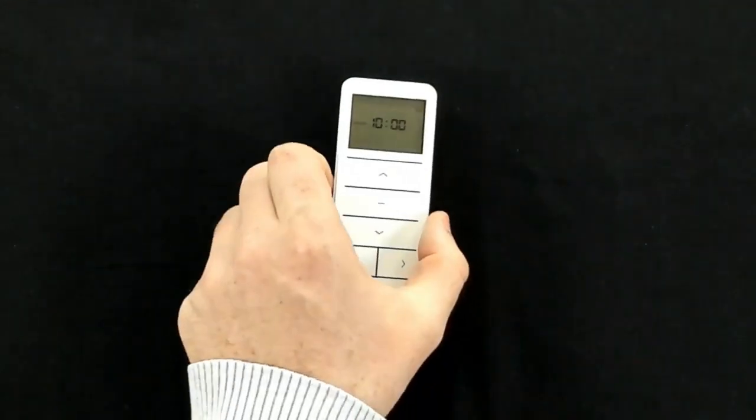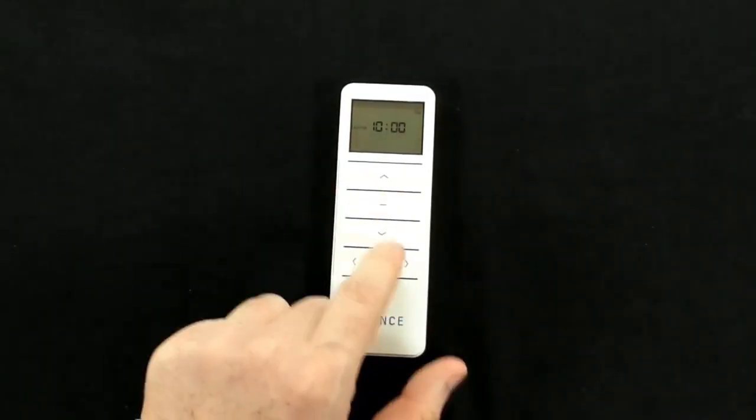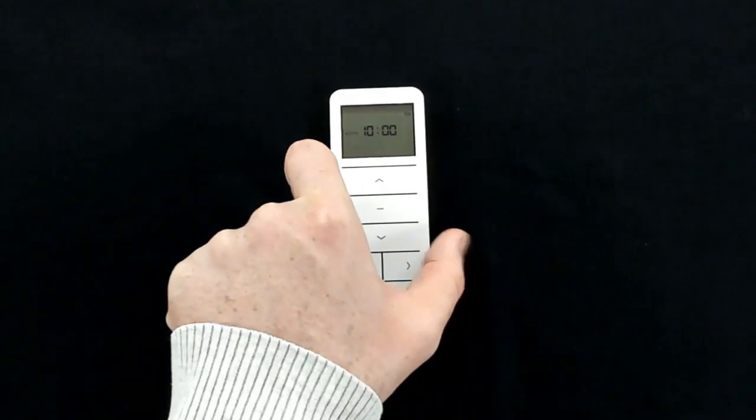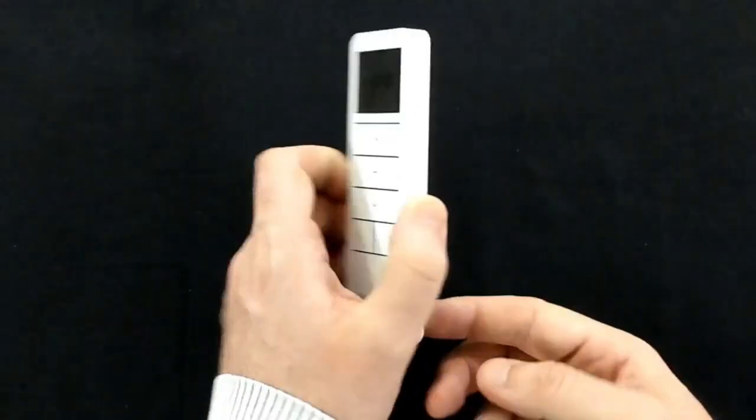Once the battery is in, we can set the time. To do this, we first need to select our channel using the left and right arrows. This is a single channel remote, so there are no channels to set on this one. To move into the timing mode, we need to press the mode button and make sure that we're on manual on the front.